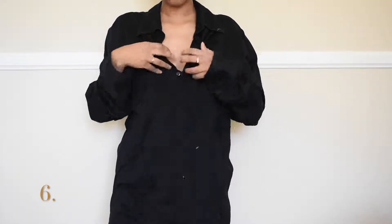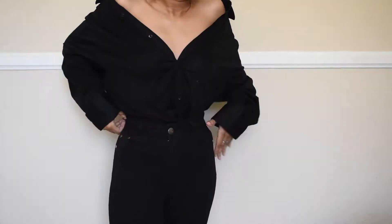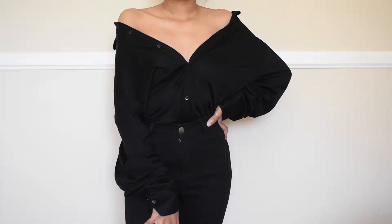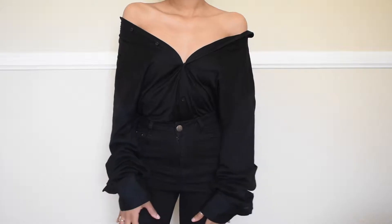So the sixth way, I'm just going to unbutton the top buttons until I can pull the shirt down to become an off-the-shoulder. I pull that down and tuck the remaining shirt into the jeans until I'm satisfied with the look. I love this look — it's one of my favorites, it's so chic and sexy. You can pair this with a clutch and a heel for a night out. We basically made an off-the-shoulder top with a button-up — like how dope!